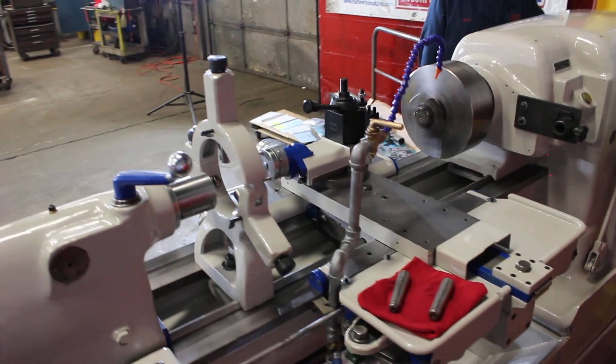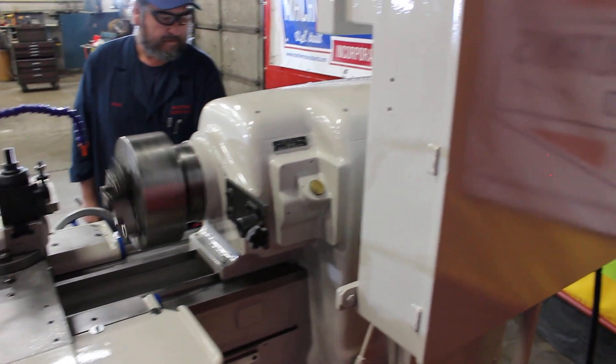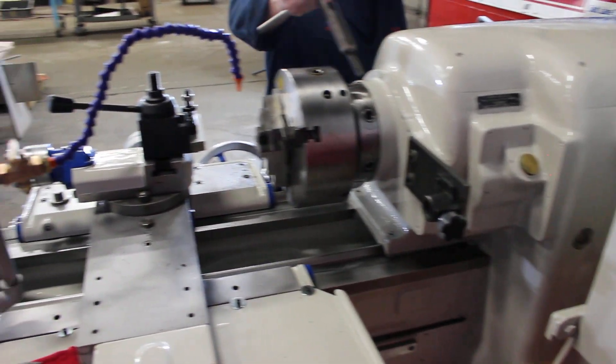Here's that taper attachment. Original factory electrics — Square D, Cutler Hammer, Allen Bradley — super clean.